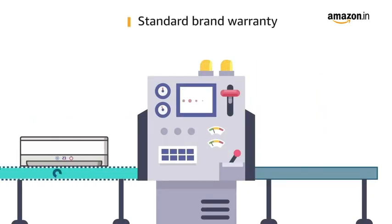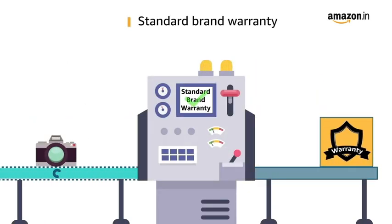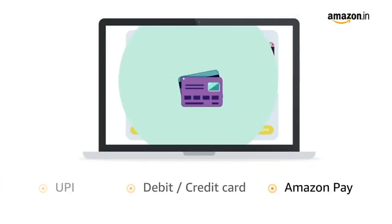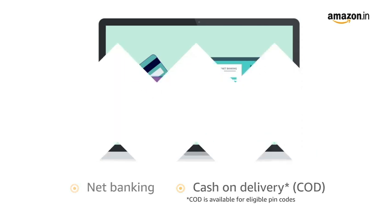This product comes with standard brand warranty. Pay online using UPI, debit, credit card, Amazon Pay, net banking and cash on delivery.